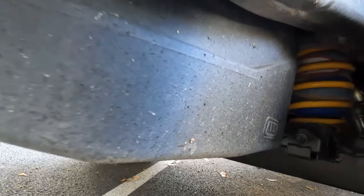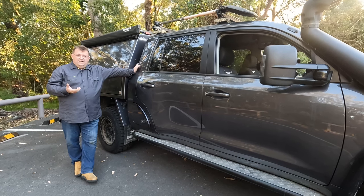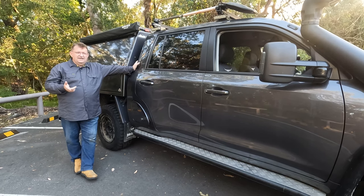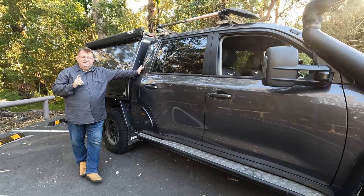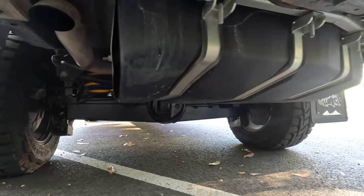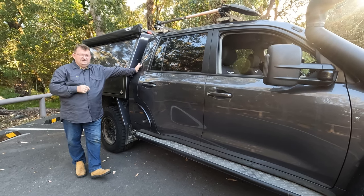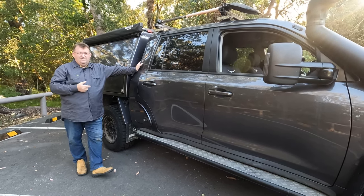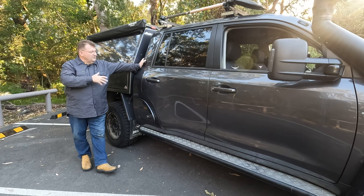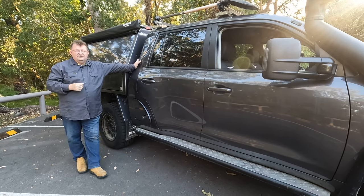Another improvement is an ARB Frontier long-range fuel tank for the 200 series Land Cruiser — it's a 185-litre tank replacing the small secondary tank that comes stock. So I've got the 90-litre factory tank plus this 185-litre secondary tank, giving me a total of 275 litres of diesel. That's fantastic for running across the desert with a nice vehicle loaded with equipment and a trailer.